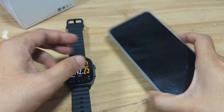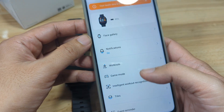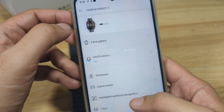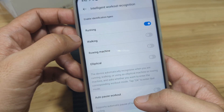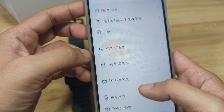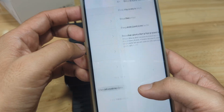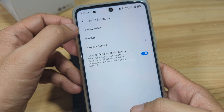So we are now paired with the Realme Link application on the Android smartphone — very easy to pair. We also have here the section for the Face Gallery. We have Workout with intelligent workout recognition. We also have Event Reminders, More Functions, Weather, and receive alerts for phone alarms.